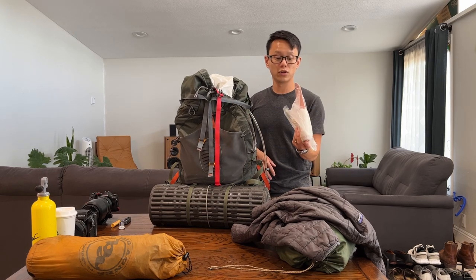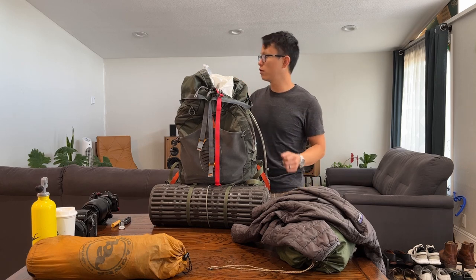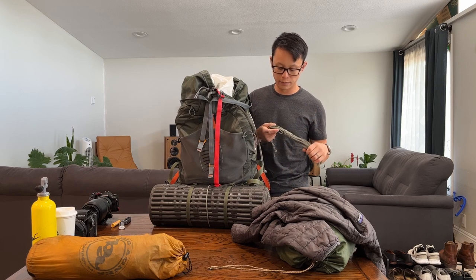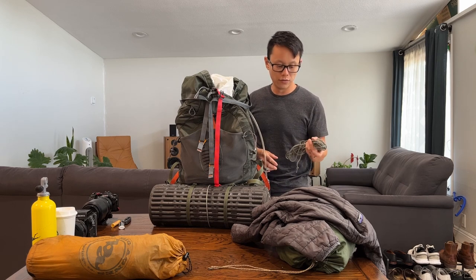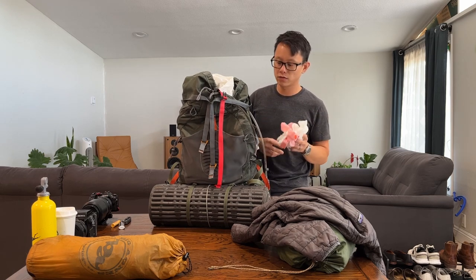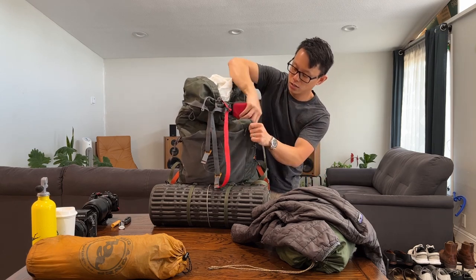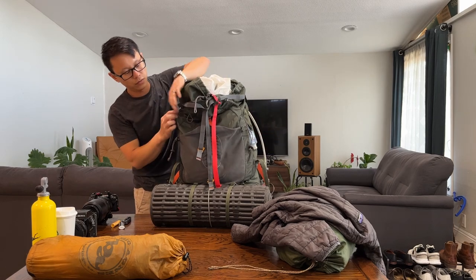I carry a trowel and some three-ply toilet paper — good stuff. Note that if you're going somewhere that requires it, bring a wag bag; they suck but if they're necessary, they're necessary. For cordage I carry anywhere from 50 to 100 feet of rope — good for bear bagging or tying a guy line, various emergencies. I've used it maybe three times in my life but it's just peace of mind. I also carry a bunch of extra trash bags — in a pinch they work as a pack cover, since a spring shower might catch me off guard.